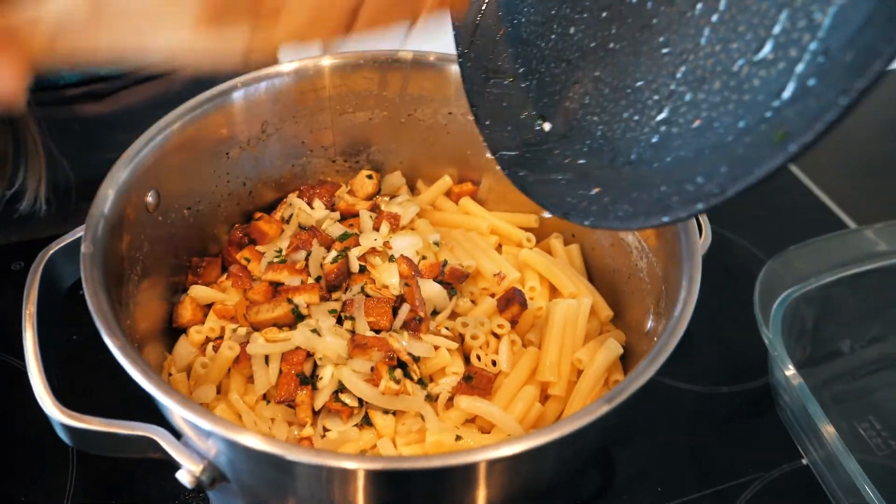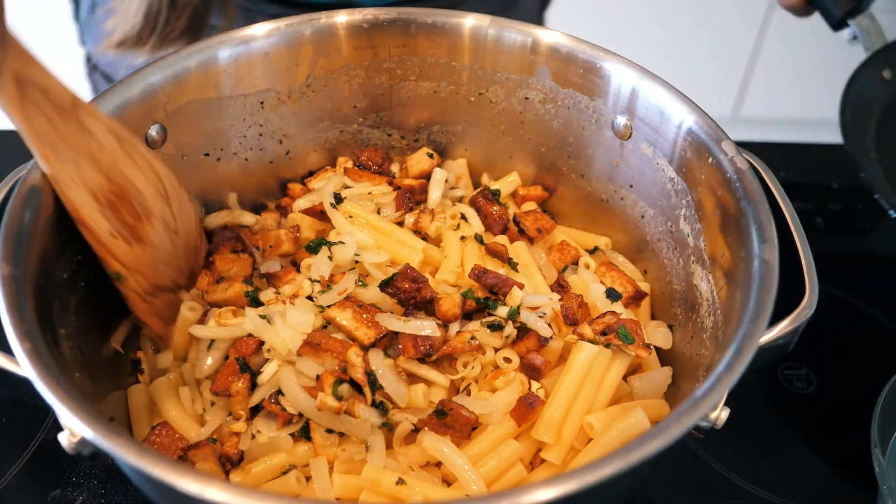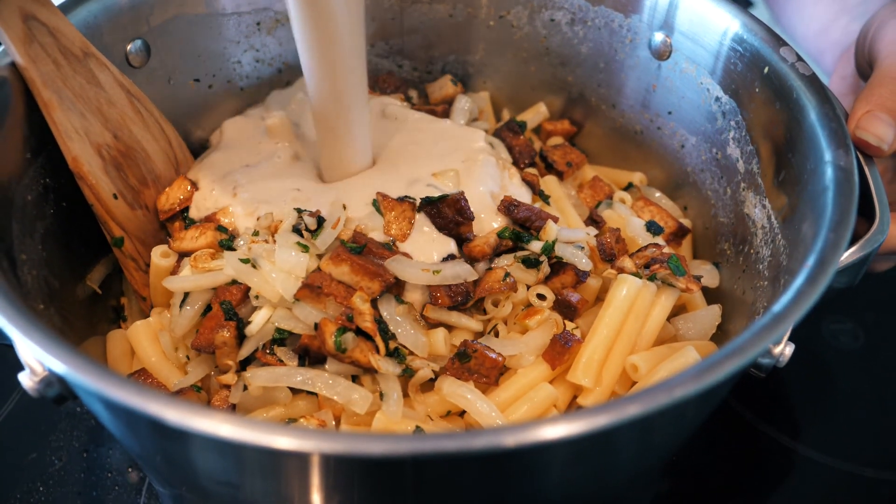Here's the cooked pasta. I add my tofu and the sauce.